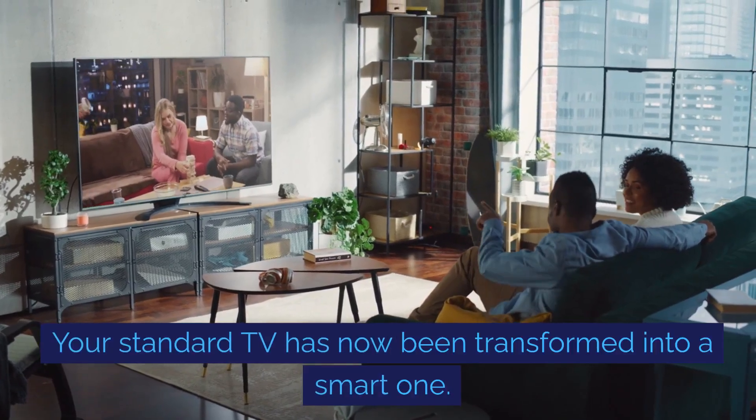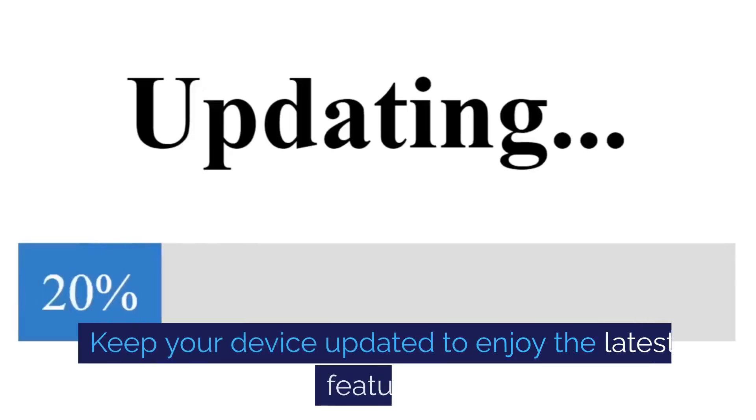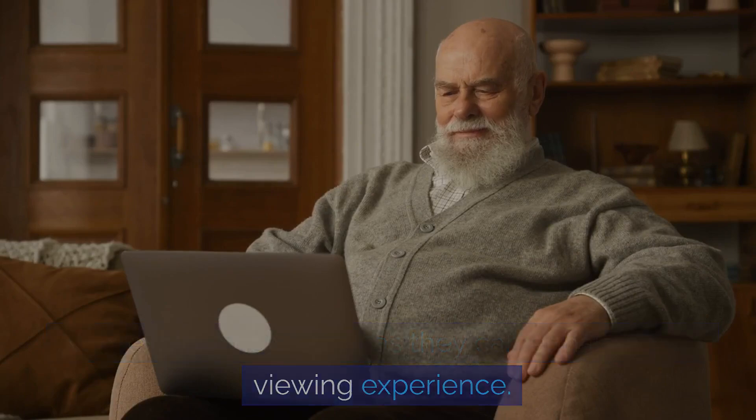Your standard TV has now been transformed into a smart one. Remember, technology is always evolving. Keep your device updated to enjoy the latest features. Also, explore new apps as they can enhance your viewing experience.